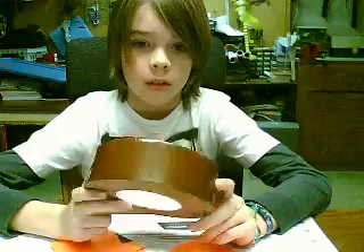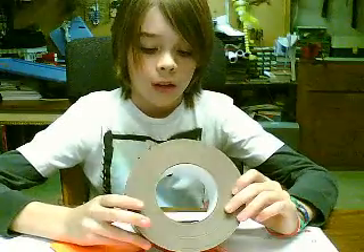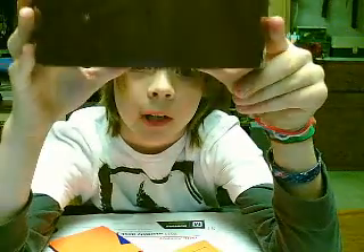Okay guys, so this is one hunkin big roll of duct tape. It's brown. It's my first roll of brown. And it's the exact same as duct — the lines are spaced exactly the same and the exact same shade of brown.